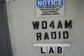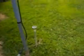And once again, another project from the WD4AM radio lab. We're going to take you up here to the field. You can see the antennas and the areas. We're working on a station master, a super station master.